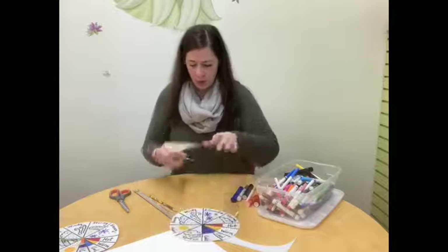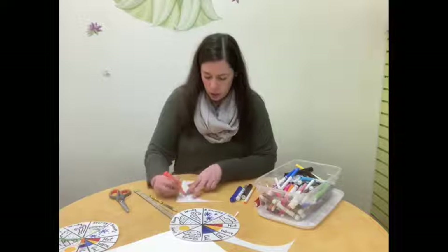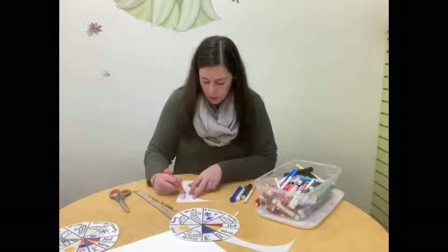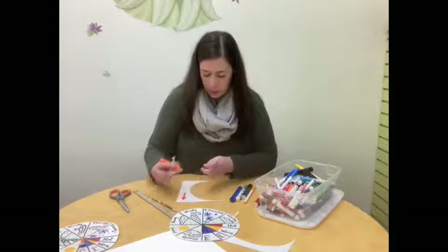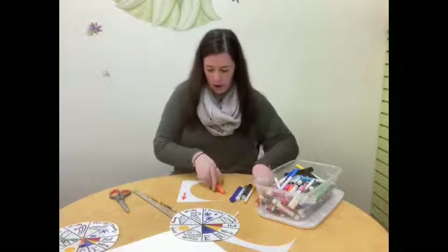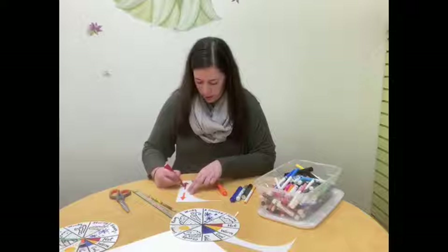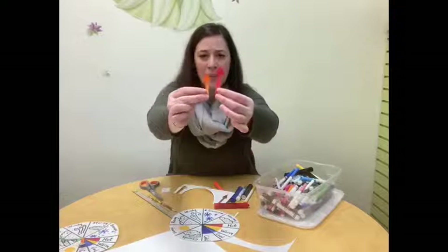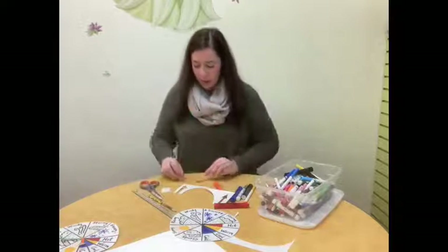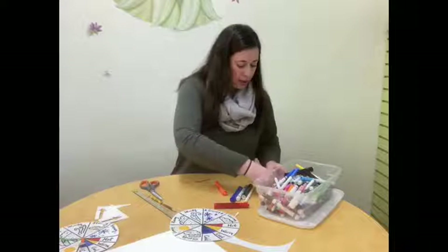I'm going to make the arrows different colors — you can make them whatever color you would like. I think I'm going to do an orange arrow and then a red arrow. Go ahead and draw them and then cut them out. Now we have two arrows; they're about the same size, but they don't have to be exact. I'm going to get out my metal fastener or brad so that I can attach them to my wheel.